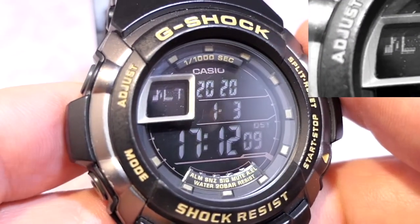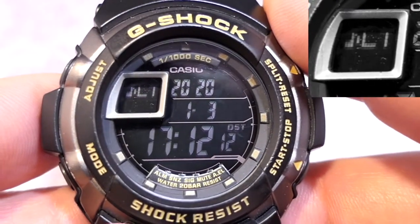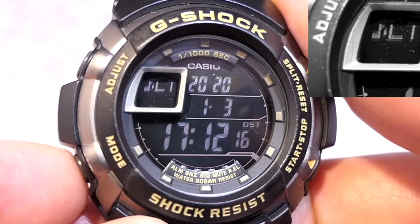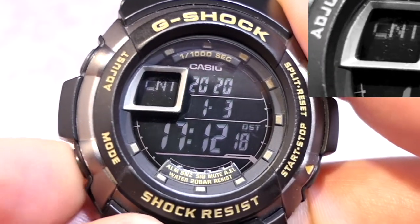Pressing the mode button goes to LT — I'm going to come back to this because it does a very cool feature, so let's just go past that for now.